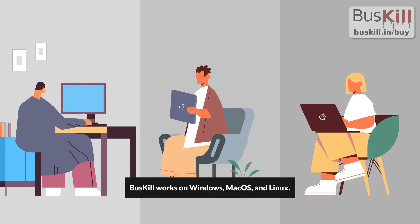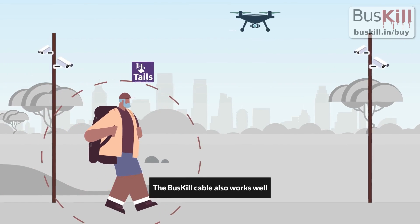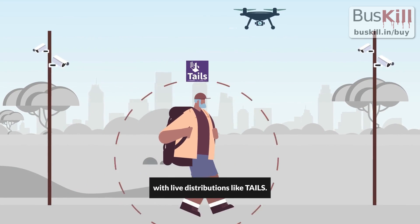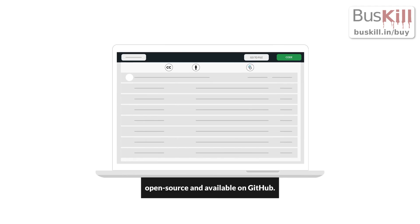BusKill works on Windows, macOS, and Linux. The BusKill cable also works well with live distributions like Tails. All of our code and hardware designs are open source and available on GitHub.